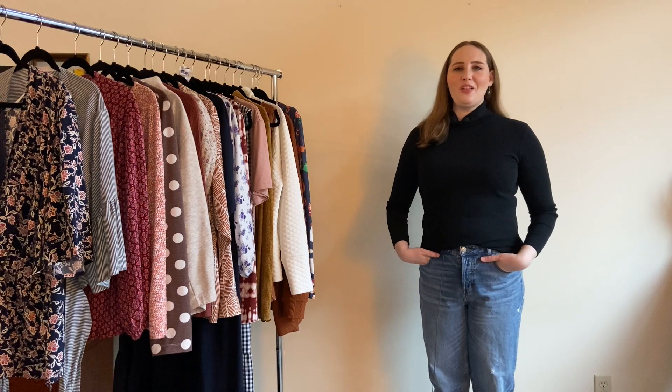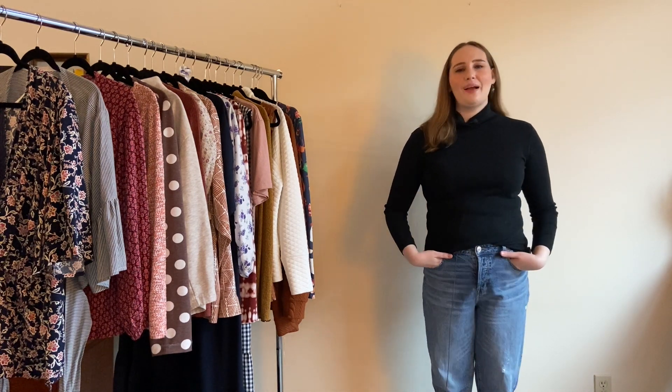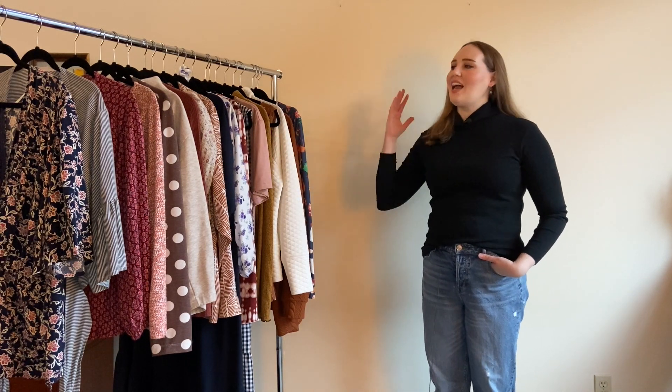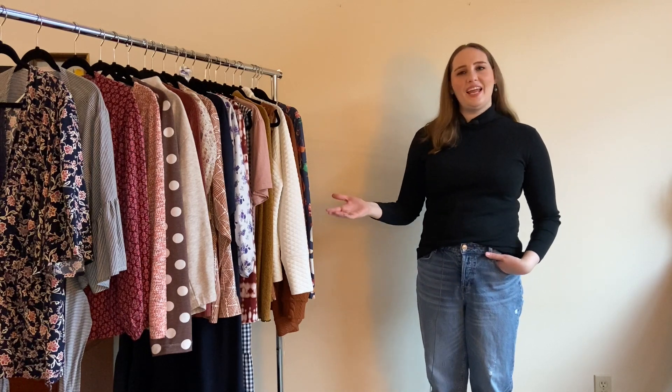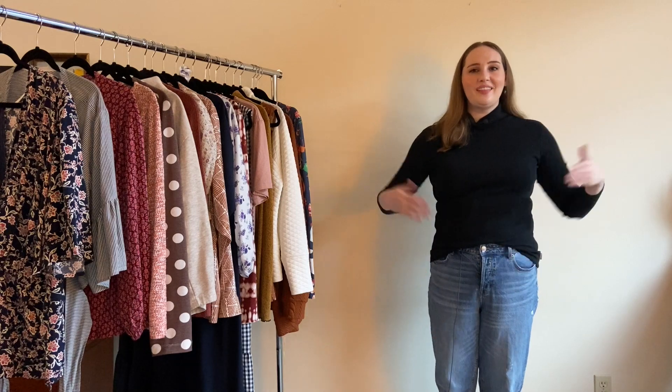Hello internet people and welcome to Vlogmas Day 23, the penultimate episode. Today I'm going to show you everything that I made in 2021. I have it all here on this rack and I'm going to go through them one by one from the beginning, telling you the good, the bad, and everything in between.